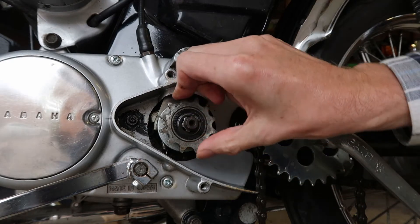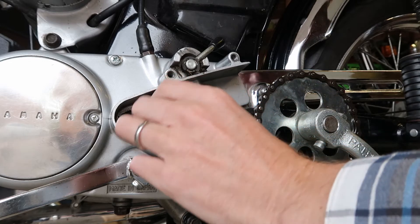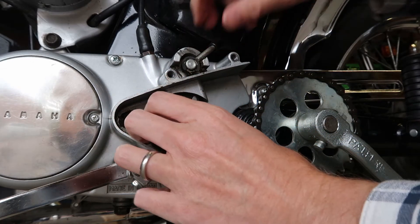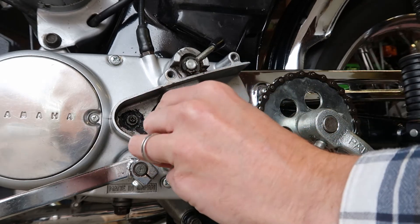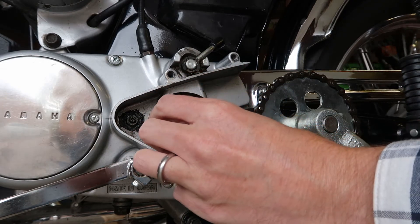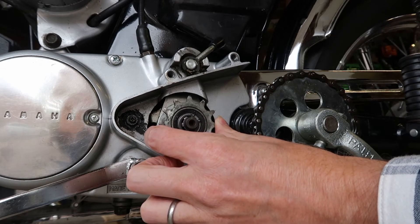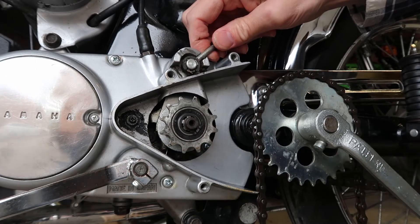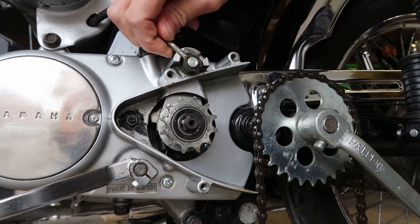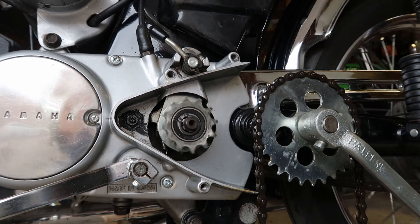Okay, so there you go, that's on quite nicely. The idea is that at the moment that's in neutral, spinning around, it's not connected — then we move this, it engages that little dog into here, and then you've got drive.